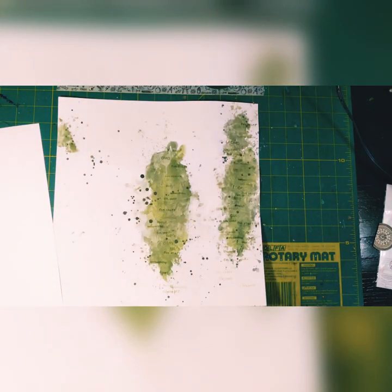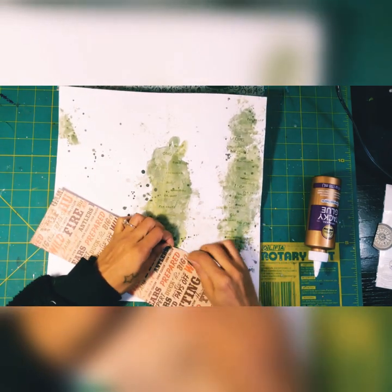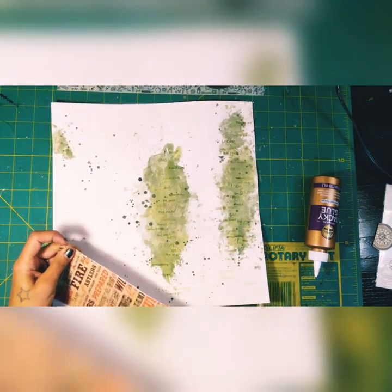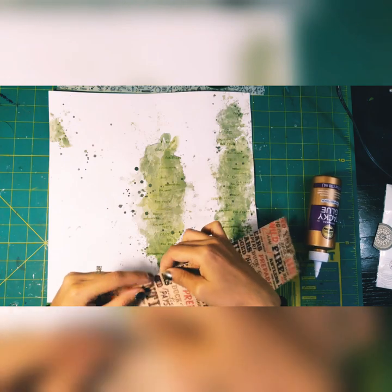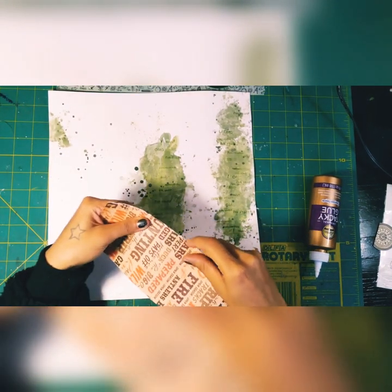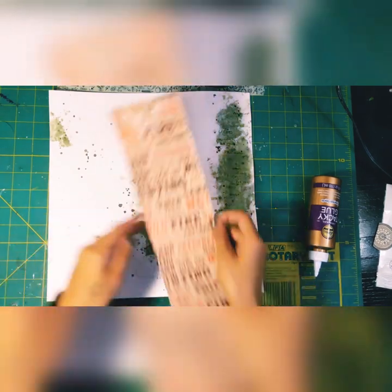I let that dry and I'm coming back with that piece of Paper Studio paper, just distressing the edges with my fingernails. Some people like to use distress tools or scissors, but with scissors it's too perfect — there's no gradient to it. When I use my fingernails I mess up more, which in my head is good, and it gets a different kind of edge all the way down.